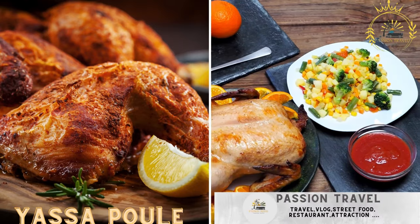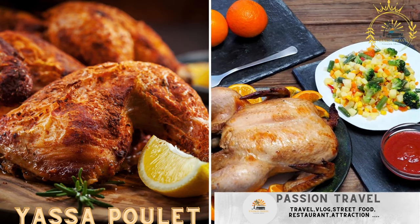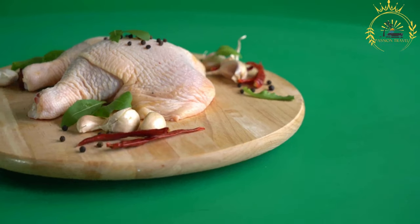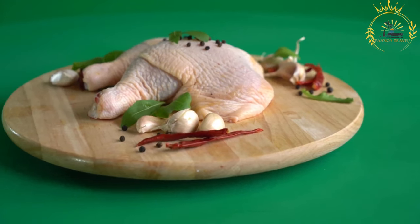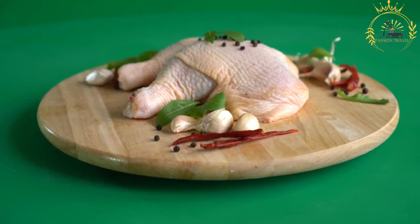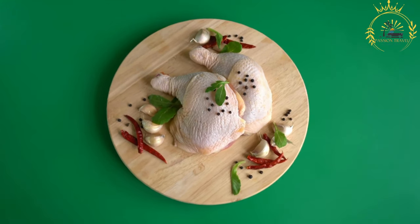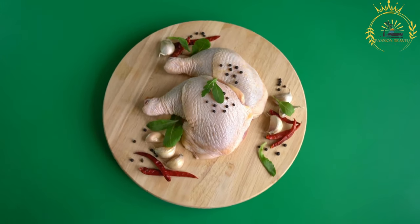Yassa Poulet: grilled chicken marinated in a tangy onion and lemon sauce, served with rice. Yassa Poulet is a flavorful and popular Senegalese chicken dish known for its tangy and aromatic sauce. It's a perfect representation of the vibrant and diverse cuisine of Senegal. Here's how to make Yassa Poulet.